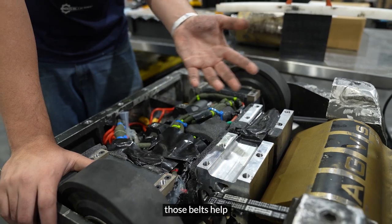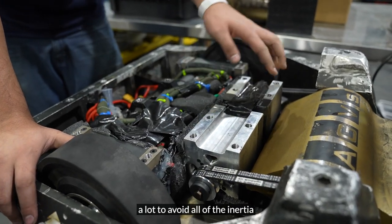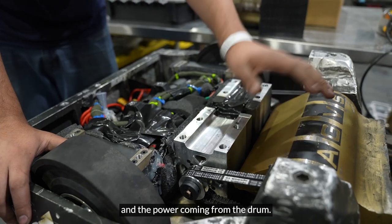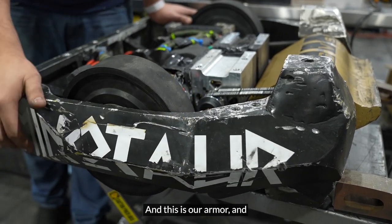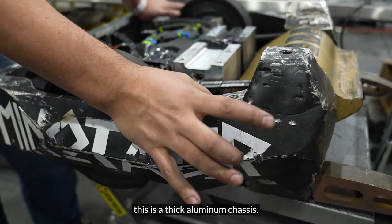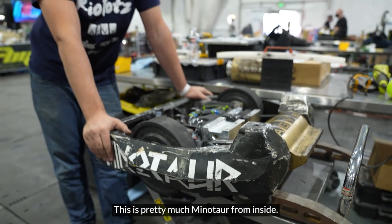The belts also work as a clutch to protect the motors from absorbing all the energy whenever we hit the opponent. Those belts help a lot to avoid all the inertia and power coming back through the drivetrain. This is our armor — an aluminum chassis. That's pretty much Minotaur from inside.